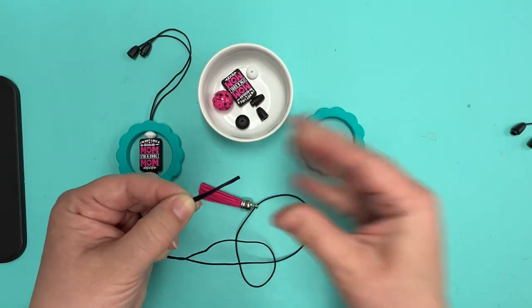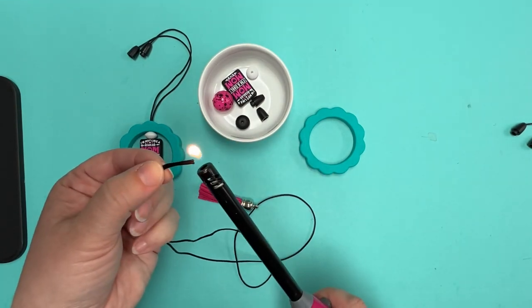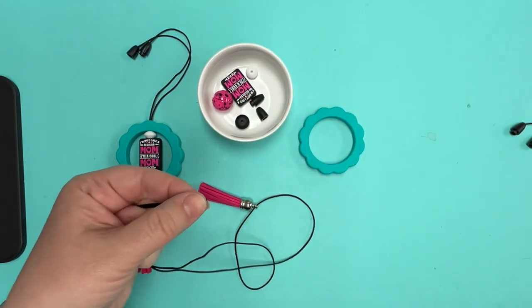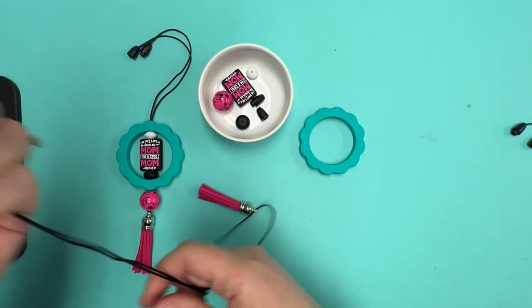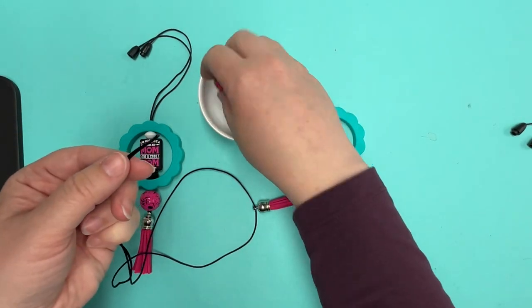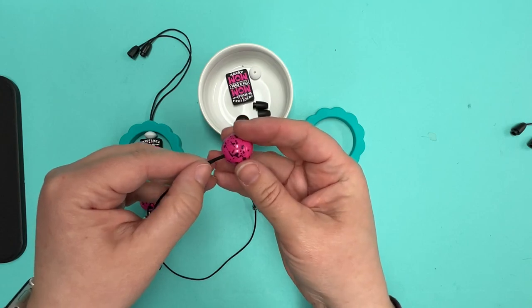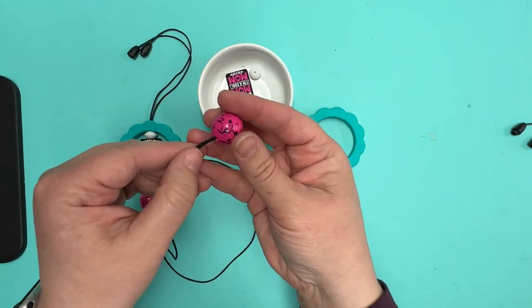It also makes the cord a little stiffer, which makes it easier to thread through the beads — when you've got a stiff piece to work with versus a limp cord. And it means you don't need to worry about a needle. Never use needles — just do this to the ends and you're good to go.